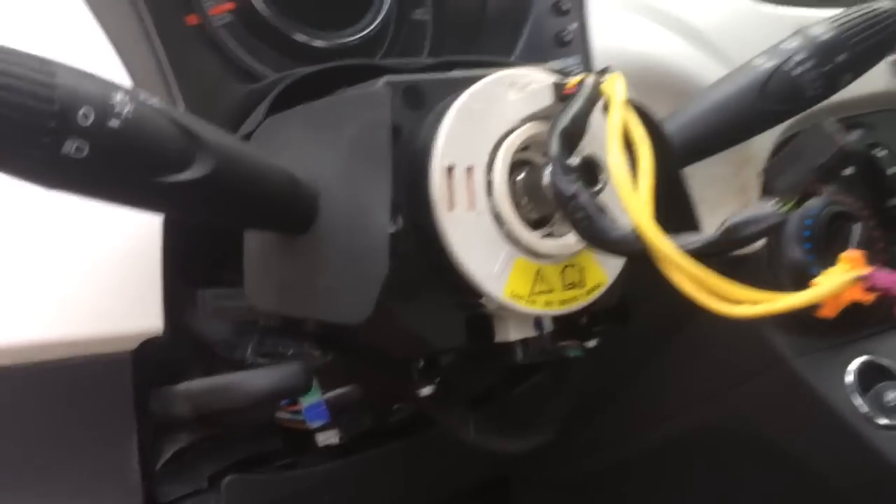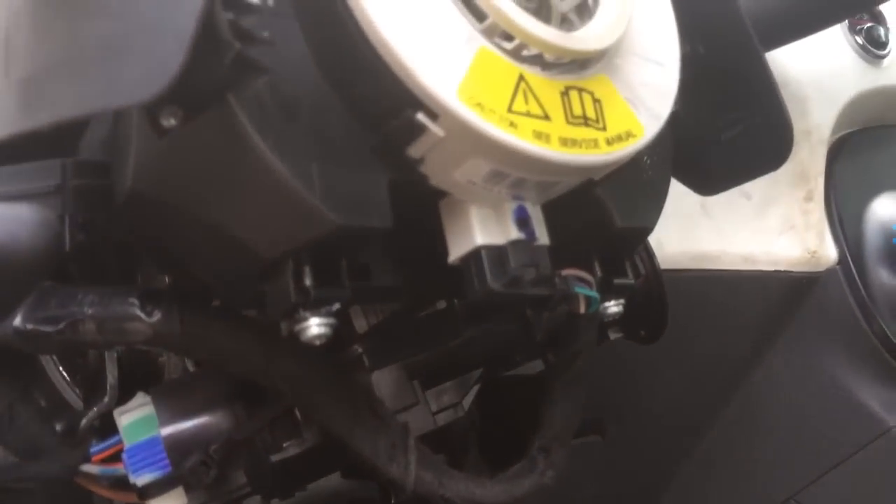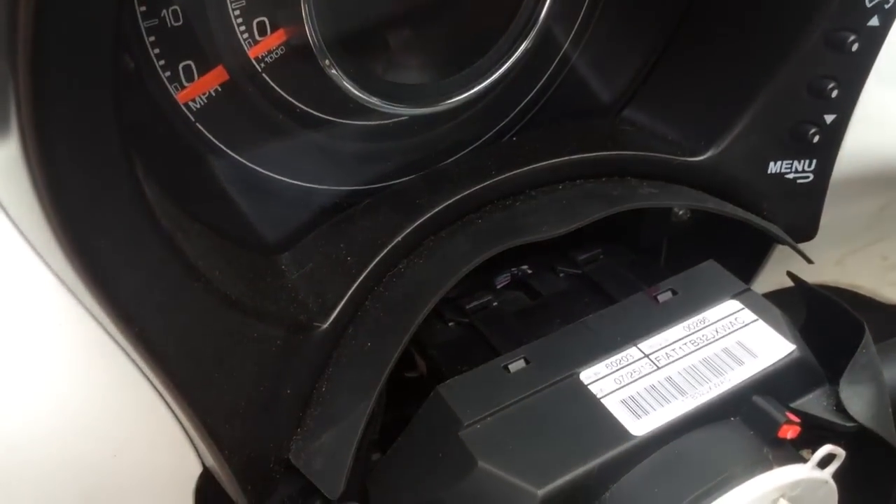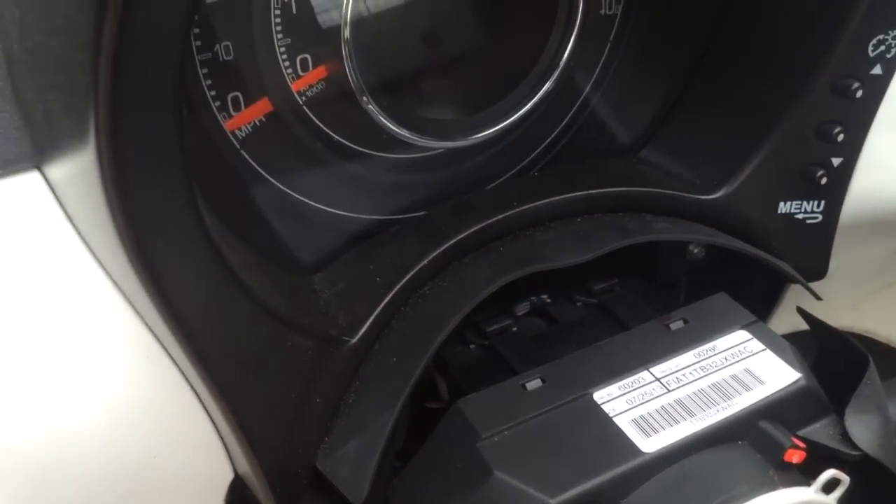Now that you have the column cowl cover removed, there's a single clip on the bottom here and there are two up top here. Remove those, mark them, and set them aside. The next step is slightly harder to see — this is the single 5mm hex that holds the entire clock spring on. I'm using a long clearance 5mm up in there, loosen that all the way, and the clock spring should just come right off.